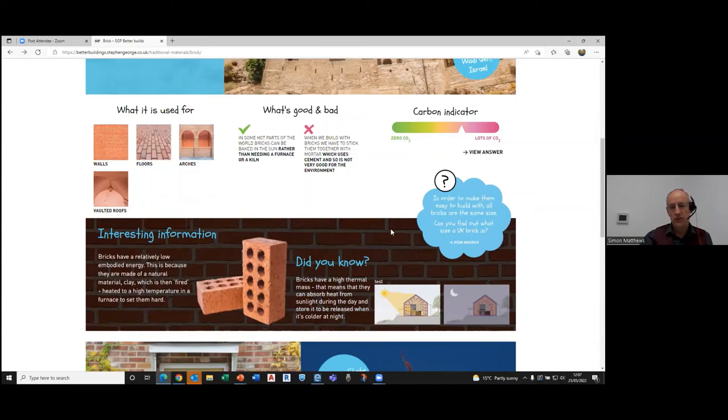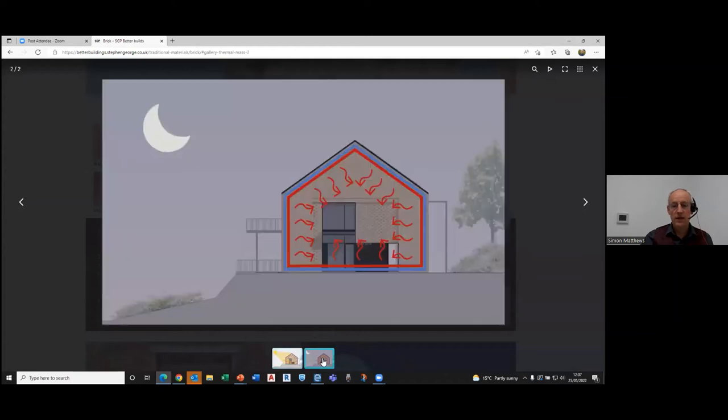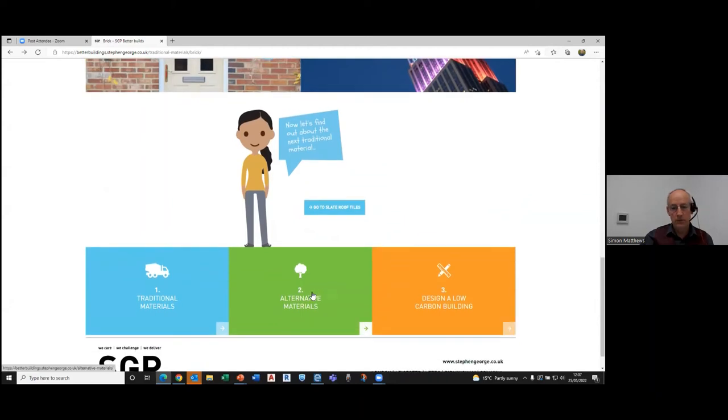We've got interesting information on different materials. There's an element that explains to the children briefly what thermal mass is and how it works. Bricks and concrete can absorb heat during the day and then release it into the building at night, which can be quite a strong attribute of the material.